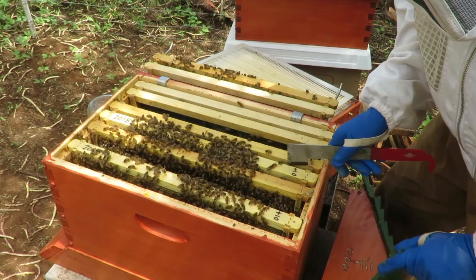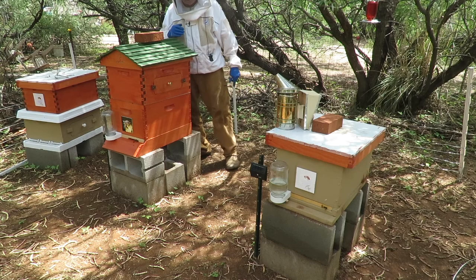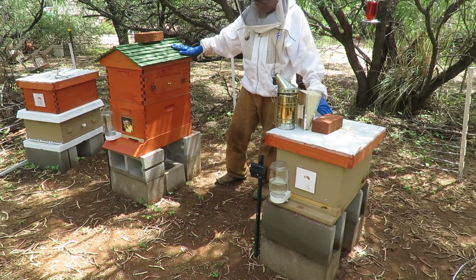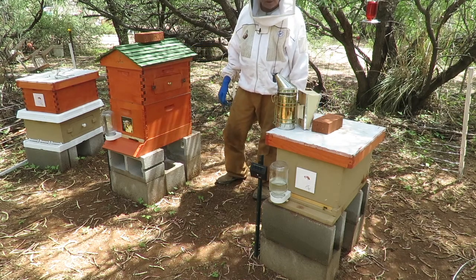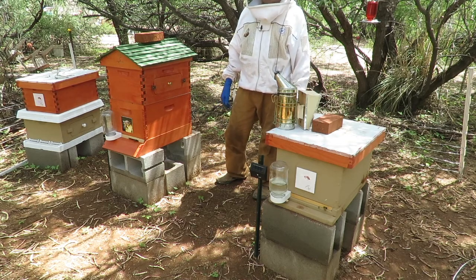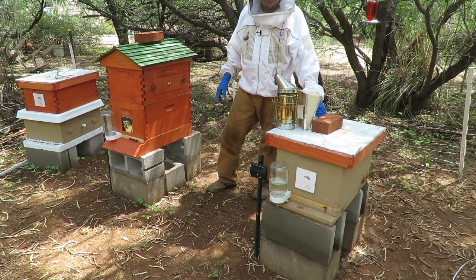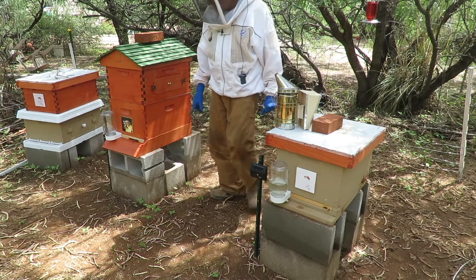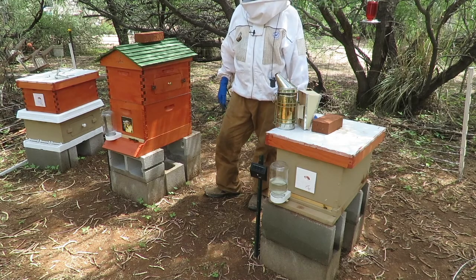We're going to go ahead and close this colony up. That concludes one of our weekly inspections of our two hives here. Everything seems to be good — we saw both queens, both are active and laying various stages of larvae with some capped brood. We noticed a lot more pollen being brought in by the bees, and we're seeing some stored nectar or possibly sugar syrup. That's today's activities from the Honig Trail Apiary. Thanks for watching.